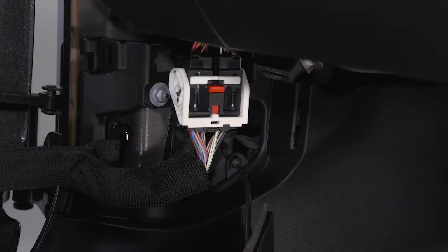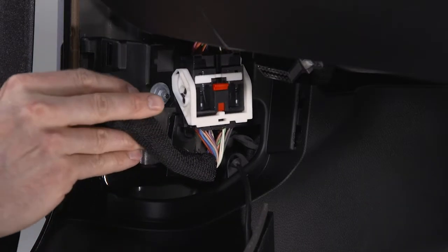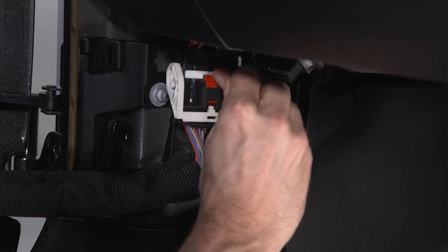Now it's time to disconnect the wiring harness. First, pull the cloth strap off the hook to provide more slack. Then, push the locking tab upward to unlock the harness.